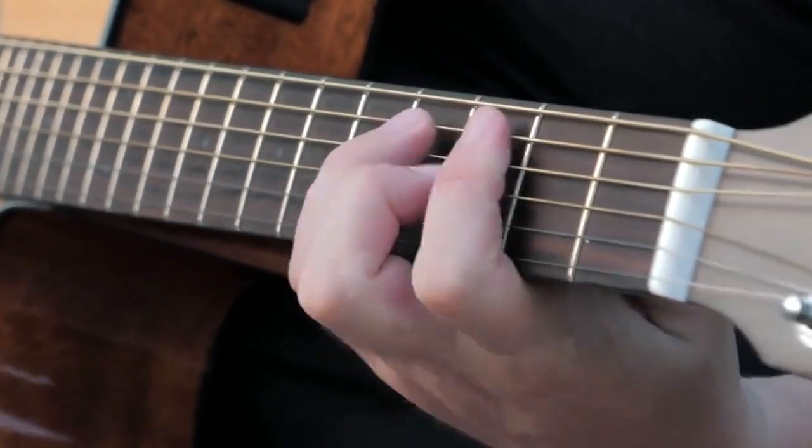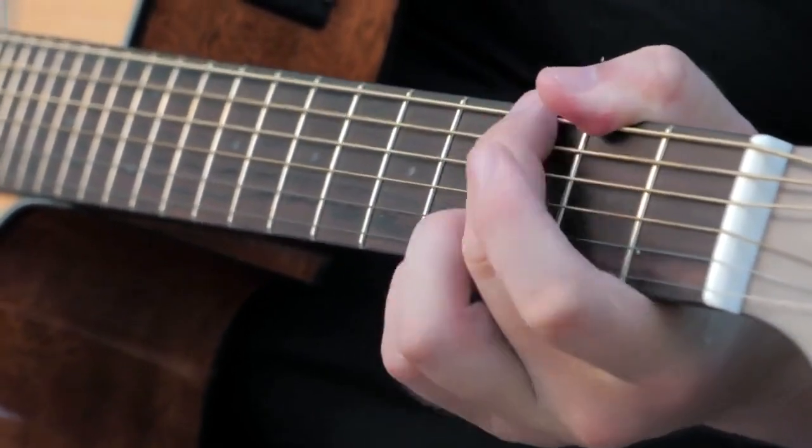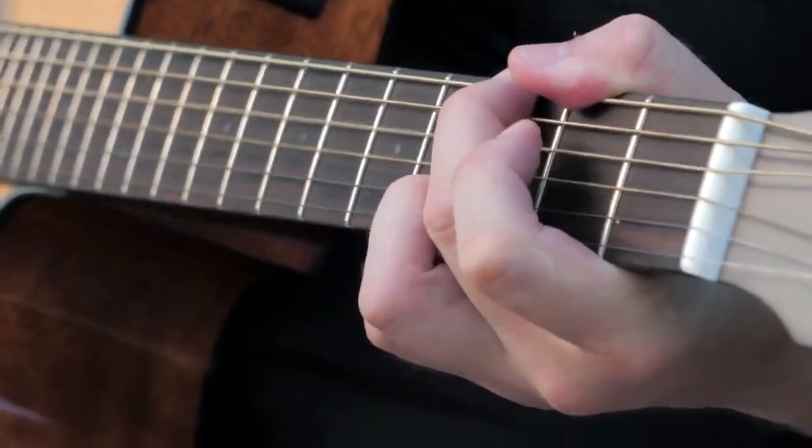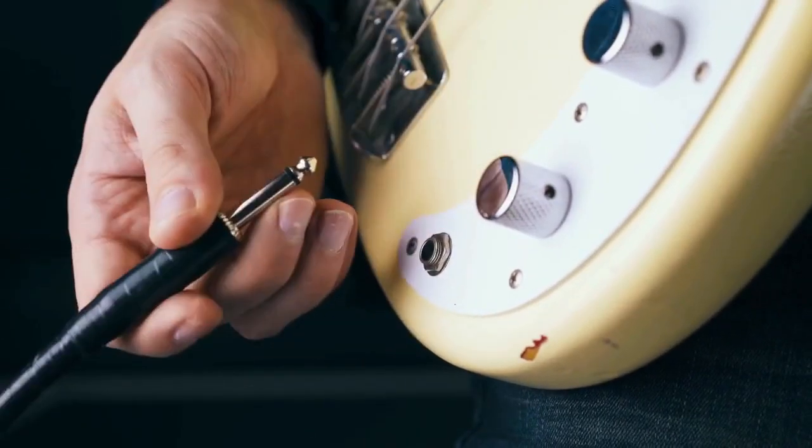Another key advantage of connecting your LT25 is direct recording. Your computer now sees the amp as an audio interface. Open your favorite recording software, like Audacity, GarageBand, or Ableton Live, and select the Mustang LT25 as your audio input device. Now you can record your guitar directly into your computer. This eliminates the need for microphones and allows for pristine digital recordings. Experiment with different amp settings and effects within the Fender Tone software to shape your sound.